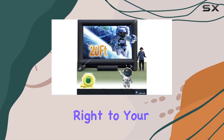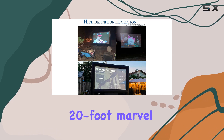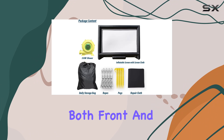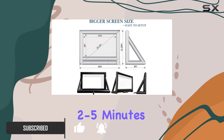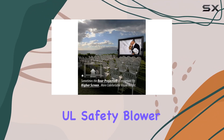Bring the magic of the cinema right to your backyard with the Sawinfla Inflatable Movie Screen. This 20-foot marvel is designed for outdoor use, offering both front and rear projection options to suit any space or occasion. Setting up is a breeze, taking just two to five minutes to inflate, thanks to its durable UL safety blower.